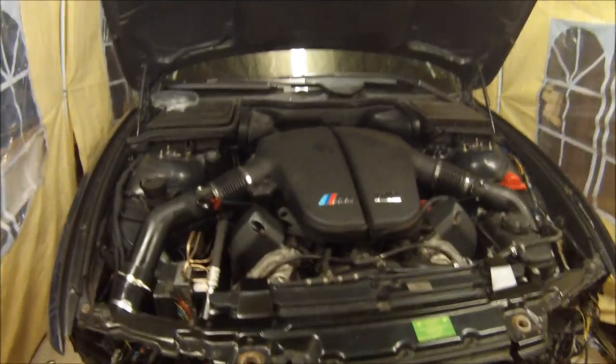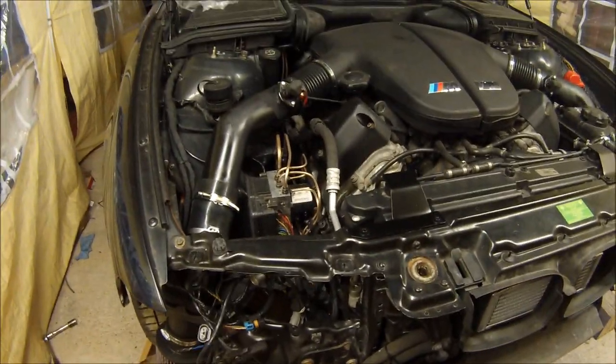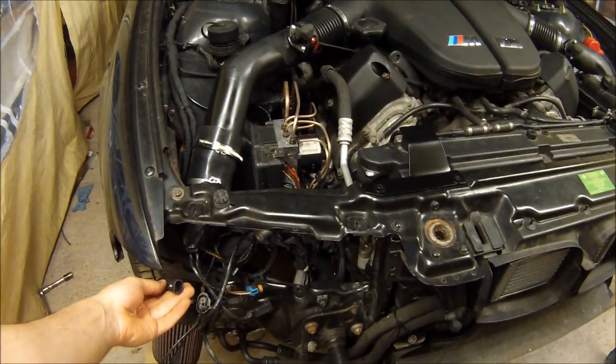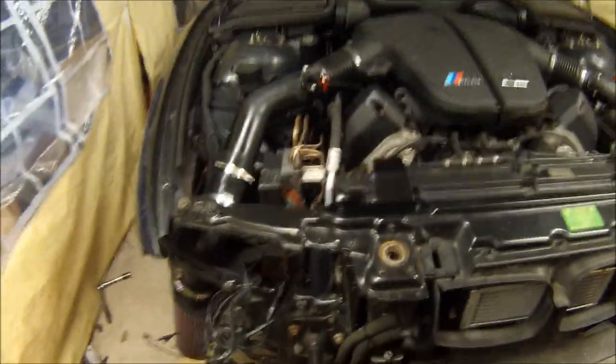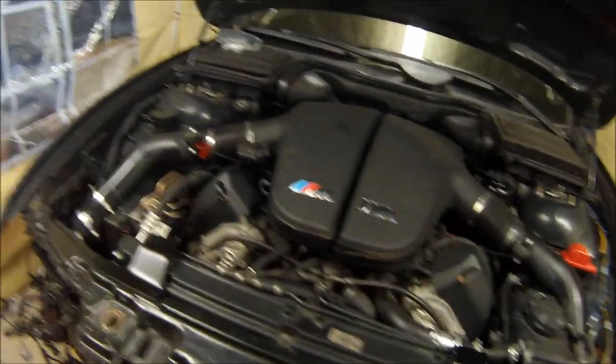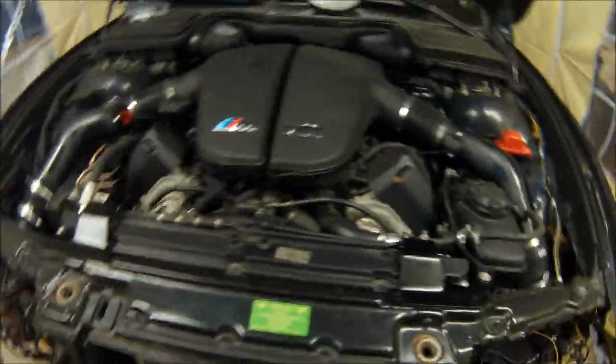The next job on the agenda is going to be to sort out whatever someone's done with the headlights — when someone fitted facelift headlights before they just butchered all the plugs, so I need to look at that. I've got a donor harness so I'm not too bothered about it. I also need to get all the loom taped back up and finished off so I can get the headlights back in and the bumper on. The arch liners need to go in as well, and I've gone for a stud conversion.